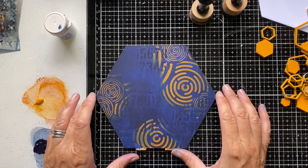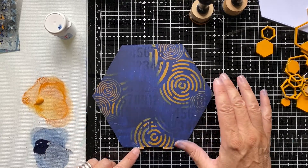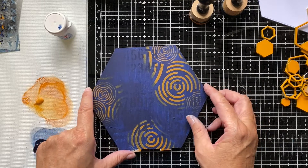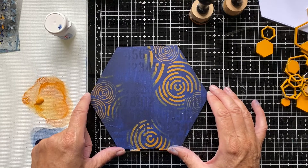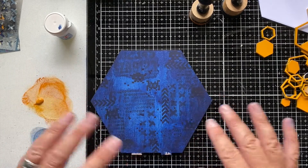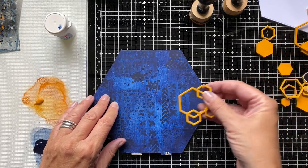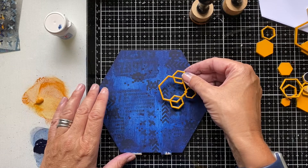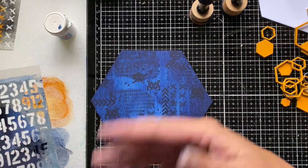We've got the paint down on our MDF now. Off camera I also use the spare paint left on the glass mat to paint the back of the hex board. I'm adding some dark blue splatters over the top to add variation of colour where it's a bit lighter in the centre. You can still see some of the stamping and collage sitting underneath those colours, giving that visual interest. I've tried to go slightly darker around the edges and keep it a bit lighter in the centre of the hexagon, so the further elements we add will still be visible.